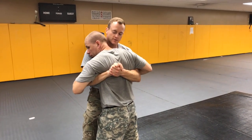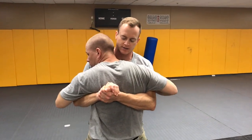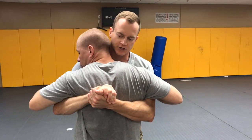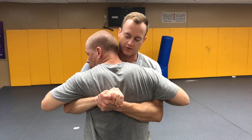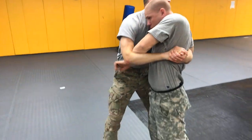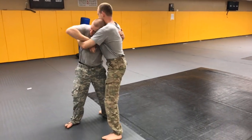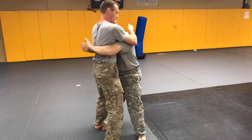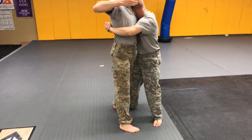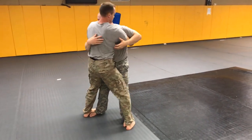We're going to talk about pummeling. The way we start is by exchanging body locks. I have double underhooks and my hands in a good clinch on him. He's going to exchange the body lock on me first. Then I'll do the same thing by turning his shoulder away and driving for an underhook, then doing the same thing on the other side.